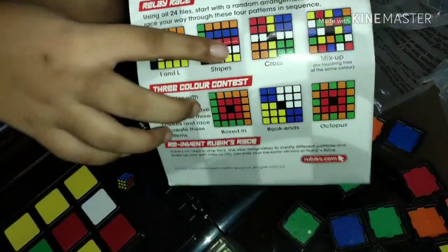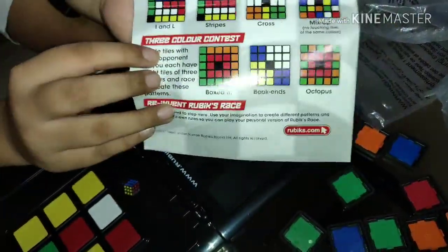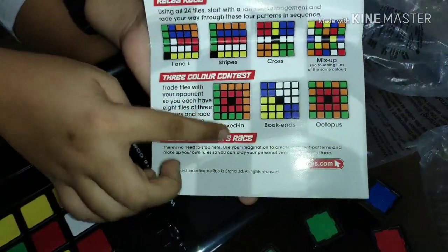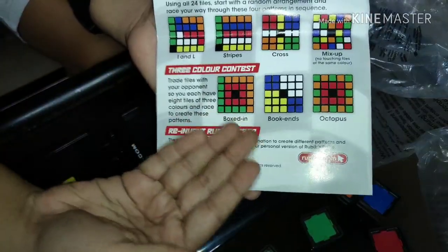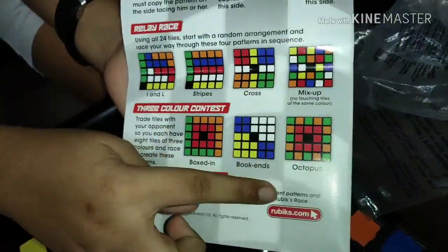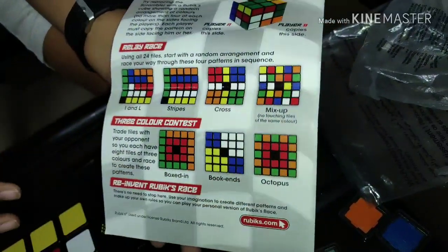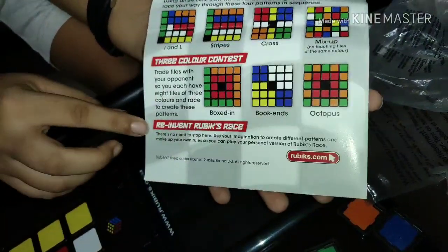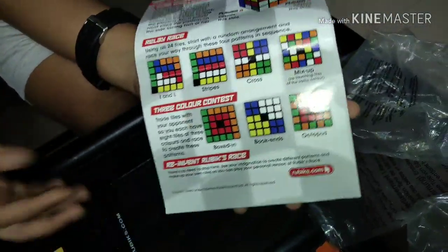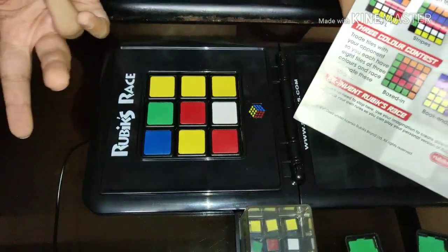There is also a three-color contest where you have to make patterns like the 'boxed in' pattern, the 'bookends' pattern, or the 'octopus' pattern — I'm good at the octopus, it's quite funny to solve. There's also a mode called 'reinvent the Rubik's Race' where, if you're good enough, you can invent your own ways to play and customize the game.